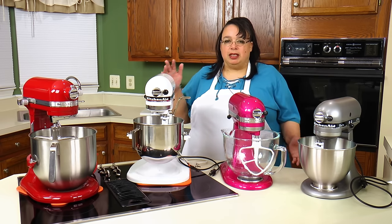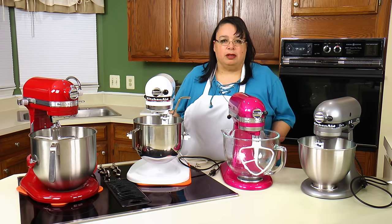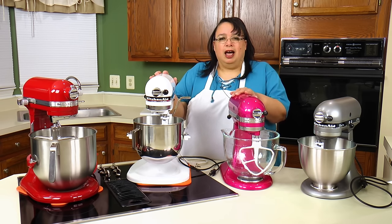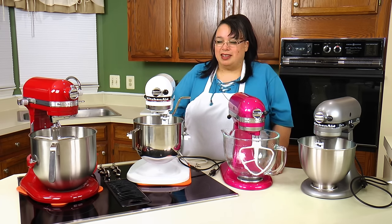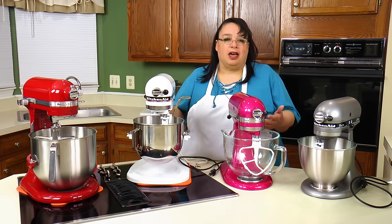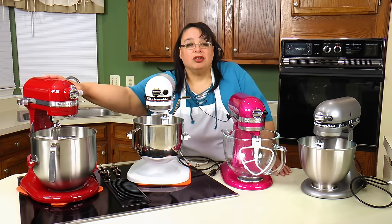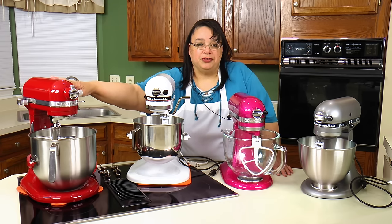A lot of people have seen these mixers being used, so we're not going to really talk about how to use them, but what I want to discuss today is the difference between the two — the tilt head and the bowl lift. A lot of people just don't know which one to get. What we have in front of us today is the Commercial 8, an eight quart bowl lift style mixer.